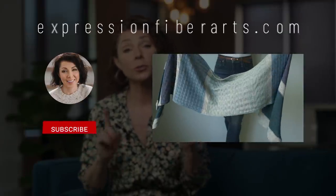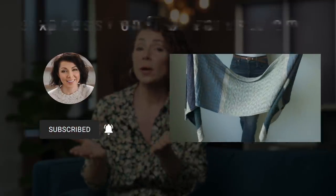Go ahead and download the pattern at expressionfiberarts.com. We're also going to link directly to it in the description box for you. Within the pattern PDF, you're going to find all the information you need — the written instructions, the charts, how to adjust the size, as well as the yarn info.